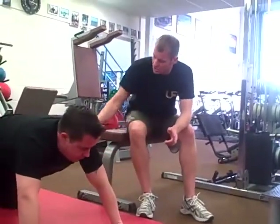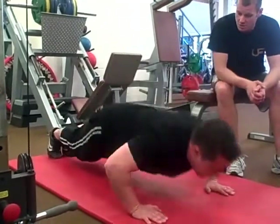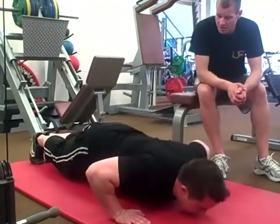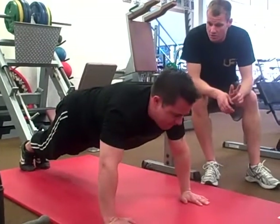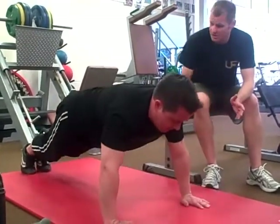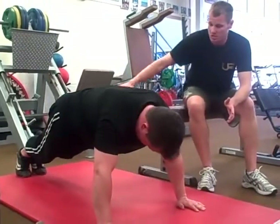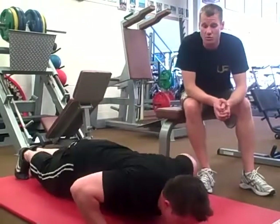The more difficult version is full press-ups on the feet. Down he goes into his press-up. If you wanted to make it even more difficult, you could elevate the feet — put them up on a chair or something like that — which would make it even harder.